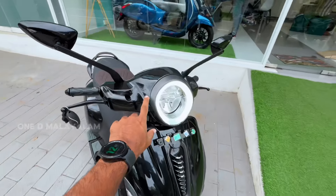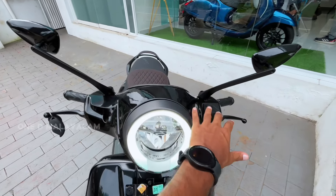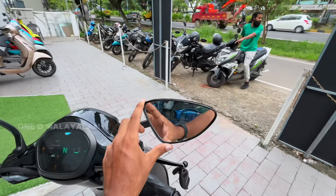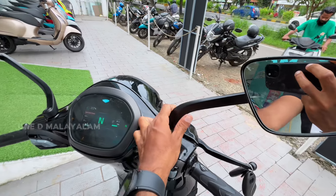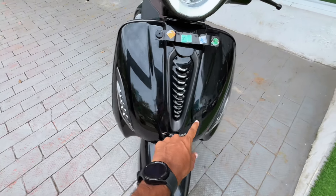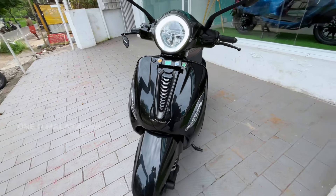It will be a LED headlight with full black finish. It will be a triangular shape — a little premium. It will be a LED 10-inch design. It will be a black part with a chrome element, giving it a nice look.